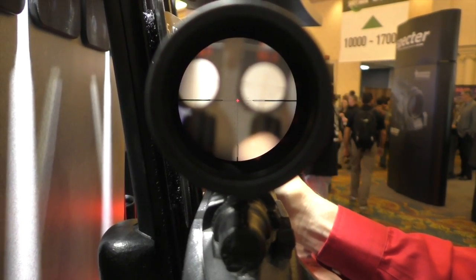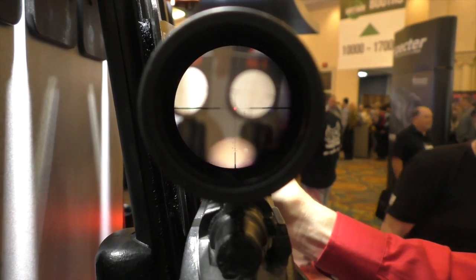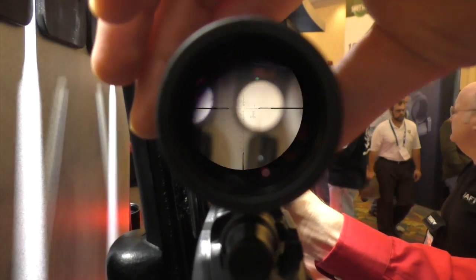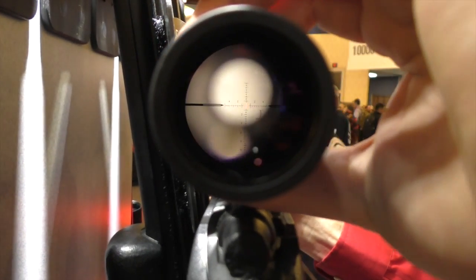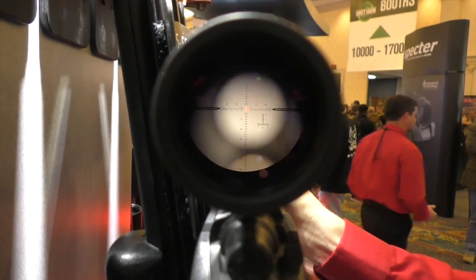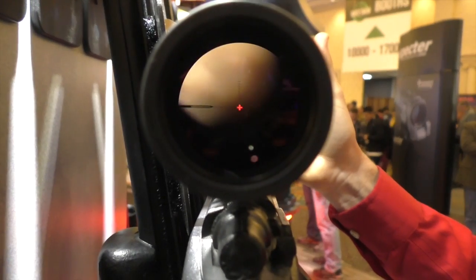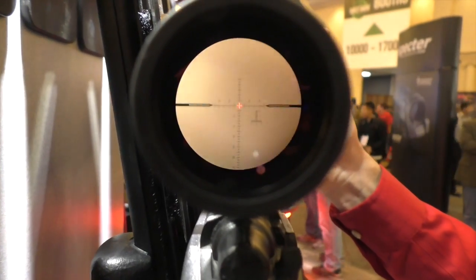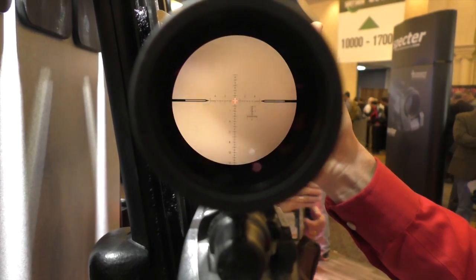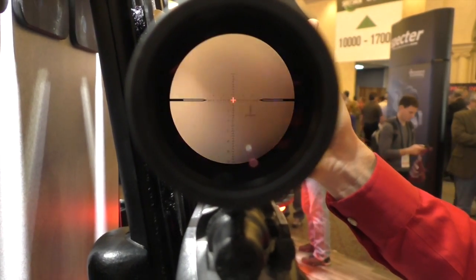Here's the Millar reticle in the 4 to 14 SHV, currently set around 8th power. Zooming in to 14 power to try to get it to focus — it's picking it up. Pretty cool. It has different power levels of illumination: 11 intensity settings.